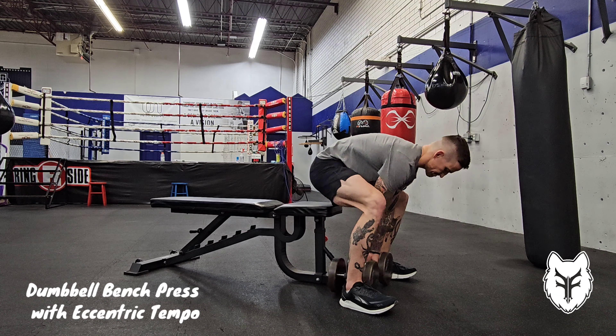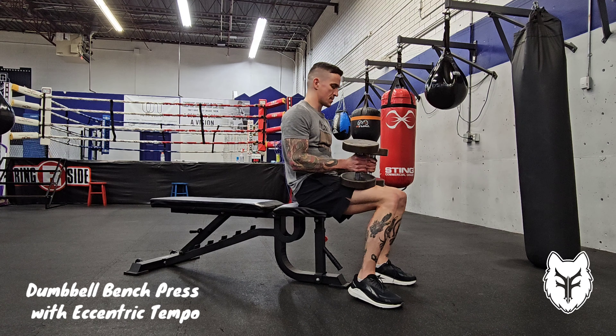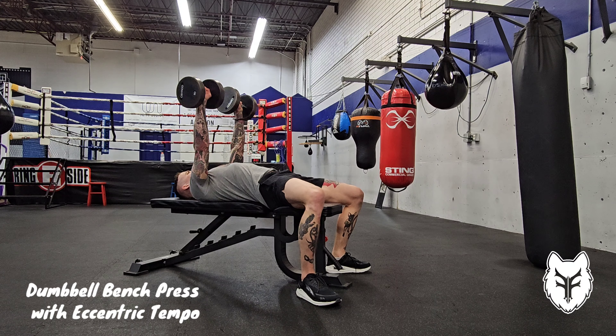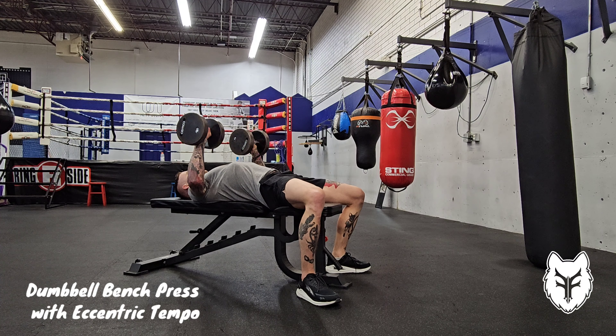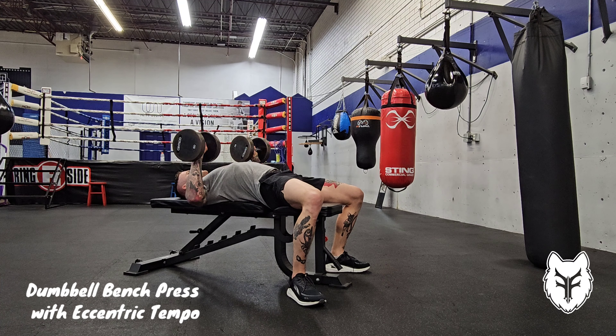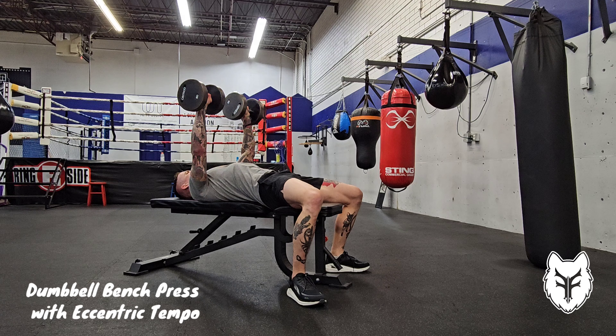For the dumbbell bench press with eccentric tempo, pick them up normally and kick them up to your shoulders one at a time. You're gonna press them up during the concentric phase normally, but then take about three seconds during the eccentric lowering phase. This is going to increase time under tension, which is our goal here.